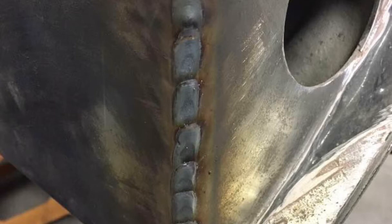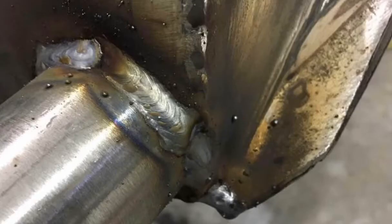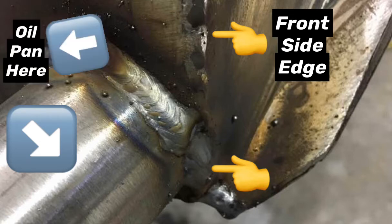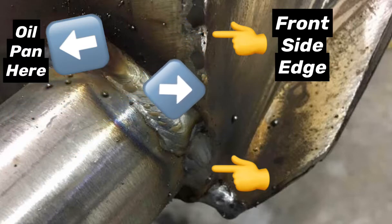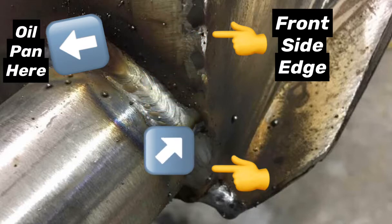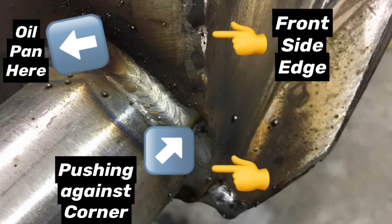Here you can see where I've welded my bar that goes from one side of the K-member — where it's been boxed in — to the other. This is a real critical thing. You'll notice this bar is toward the front edge, and there's a reason for that: there's oil pan clearance for the engine to consider. Also, it's in line with the side edge of the old K-member, which adds support because we're actually pushing against a vertical wall rather than just that flat plate I added, which could give flex. Keeping it close to the corner provides real rigidity.